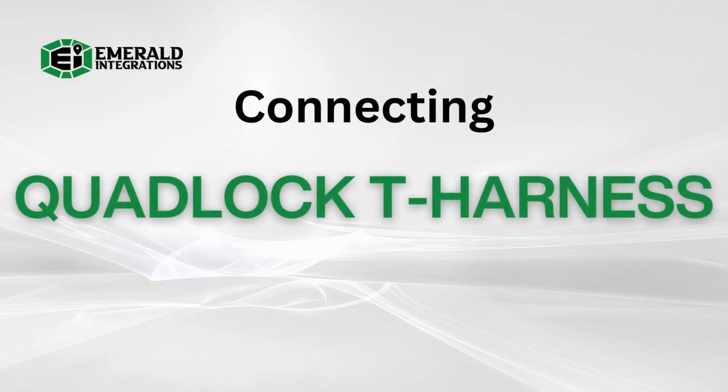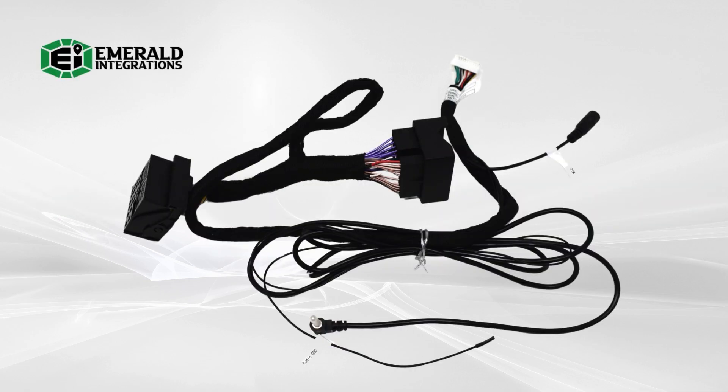Also, coming off the quad lock harness is a black audio ground wire, which you can identify by its label. Connect this cable to a solid ground source to eliminate any static or interference.